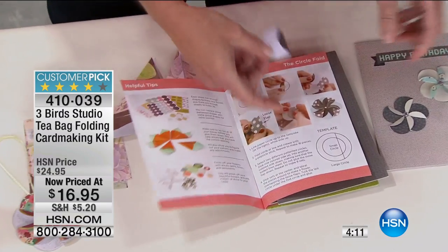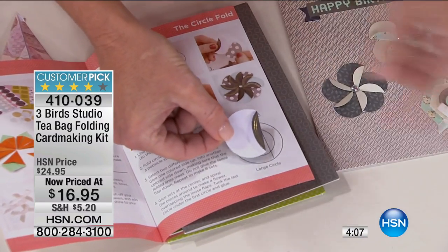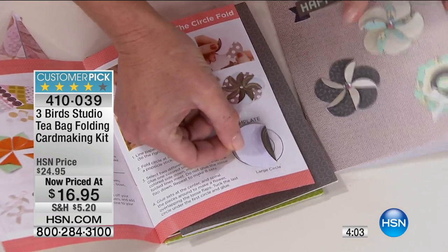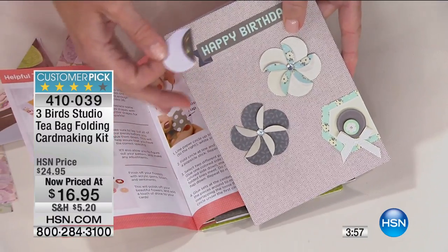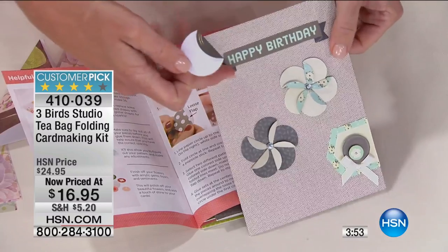This is the circle fold. It's this simple — you have a great little template and your pre-cut die-cut circles and squares. All you're doing is folding it over and building these together to make this design. You go from this to this with one simple fold, five times. That's all that is in this little circle, with a little rhinestone and our sentiments.